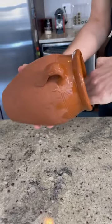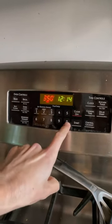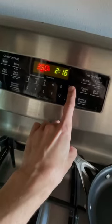Start by soaking in water overnight. The next day, let dry for an hour. Generously coat the inside of the tangia with olive oil and place in a 350 degree oven for two hours. Turn off and let cool completely.